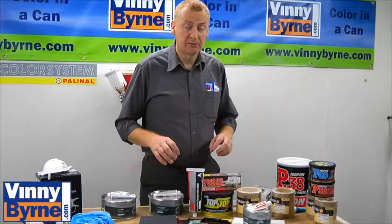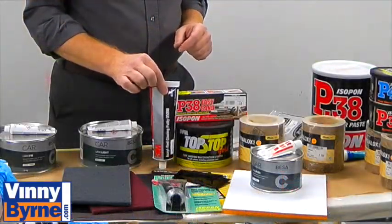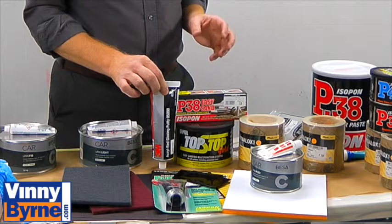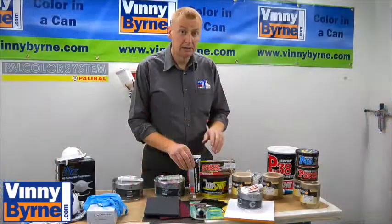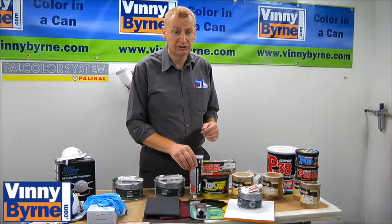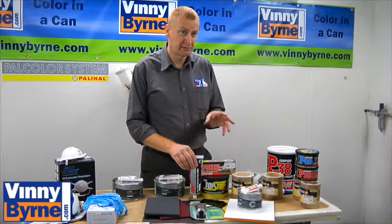Then we have what we refer to as a stopper — an air-drying stopper, which is a 1K product. You don't need to add a hardener to this product; you just use it straight. You can squeeze it out of the tube and apply it directly to the damaged area. We only use this product for scratches and very minor dents.